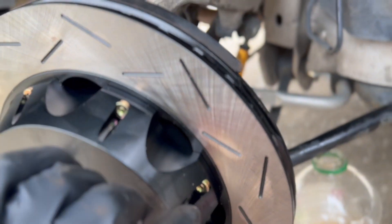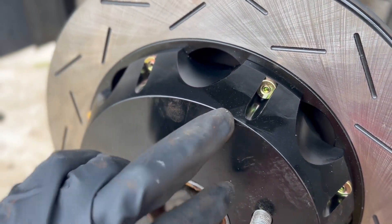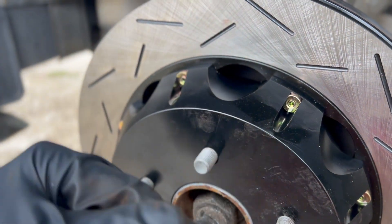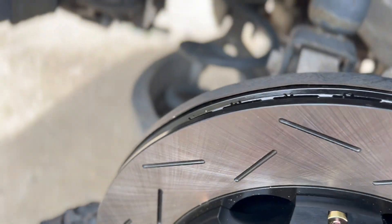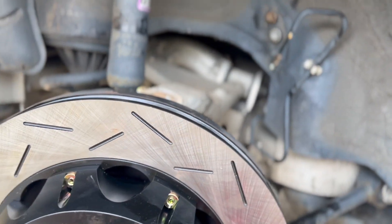A few issues we're running into right now: first thing was the e-brake back here. It's a tighter fit between the rotor and the e-brake, so you just have to work that little lever down there. I'll show you after I show you the clearance issue — which is the second thing. The dust shield needs a little bit of massaging to come out.